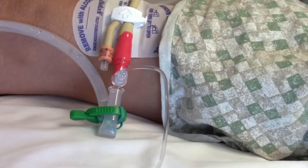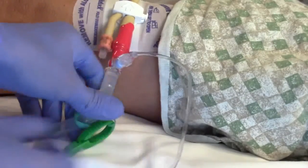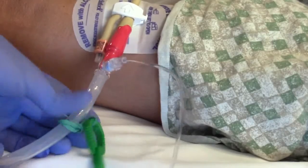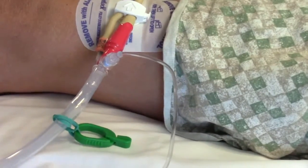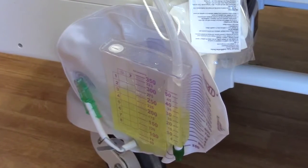At end expiration, mark the pressure reading on the monitor. After you've taken measurements, unclamp the urinary catheter tubing to allow drainage to continue. You may leave the transducer setup connected to the catheter if serial measurements are ordered, and remember to subtract 25 milliliters from the patient's urine output.